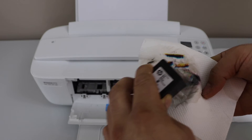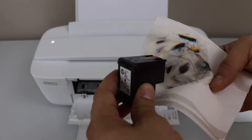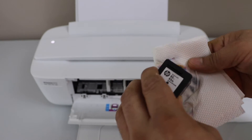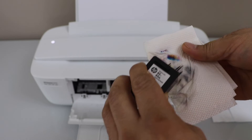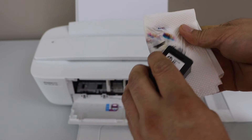If it's clogged too much, it may take very long, or if the ink is finished you may have to change the ink cartridge. We can still see the black is working but not that much, so we have to do some extra effort for that.